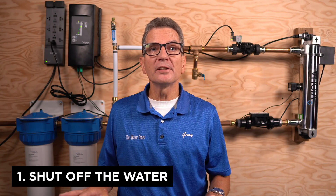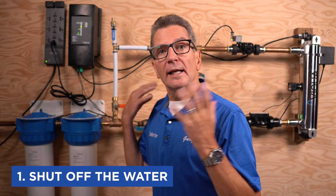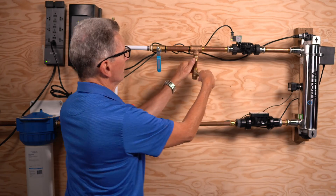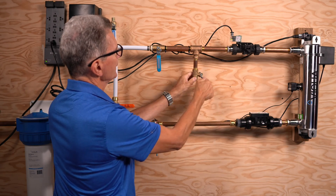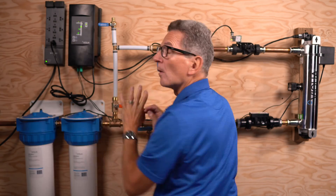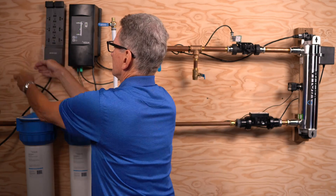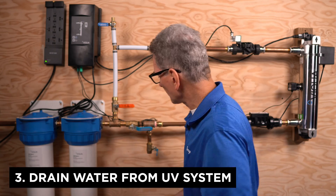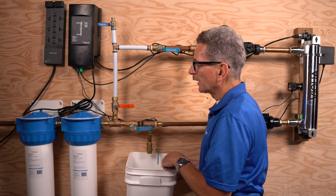All right, let's get started. The first thing you need to do is shut off the water coming into the system. Turn off the shutoff valve, then open a valve downstream to drain the water and release all pressure. Once pressure is released, shut off the water going to the home, cottage, or commercial project. Then shut off the power and wait 10 minutes for the lamp to cool. Continue draining by opening the valve at the test port and letting the water drain out.